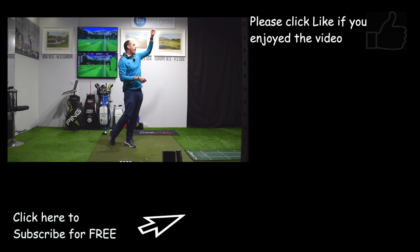I hope those tips help. If they do, hit the thumbs up, share with as many golfers as you can, and if you haven't already, please do subscribe.